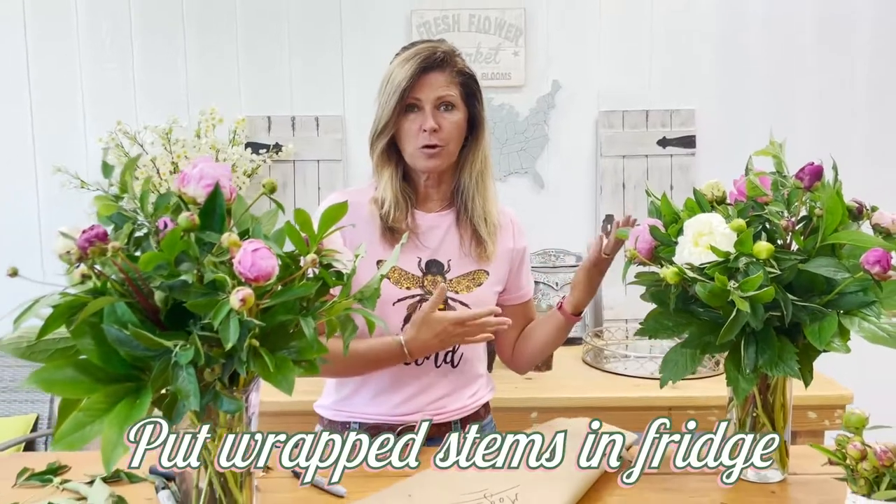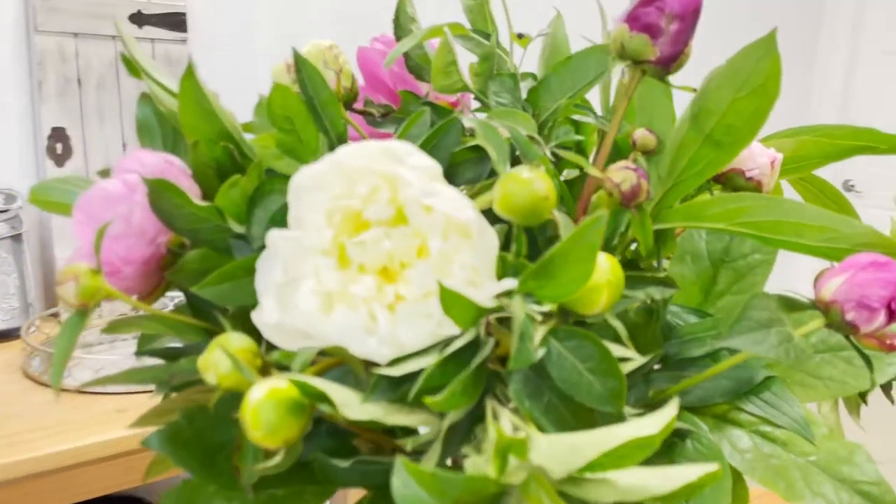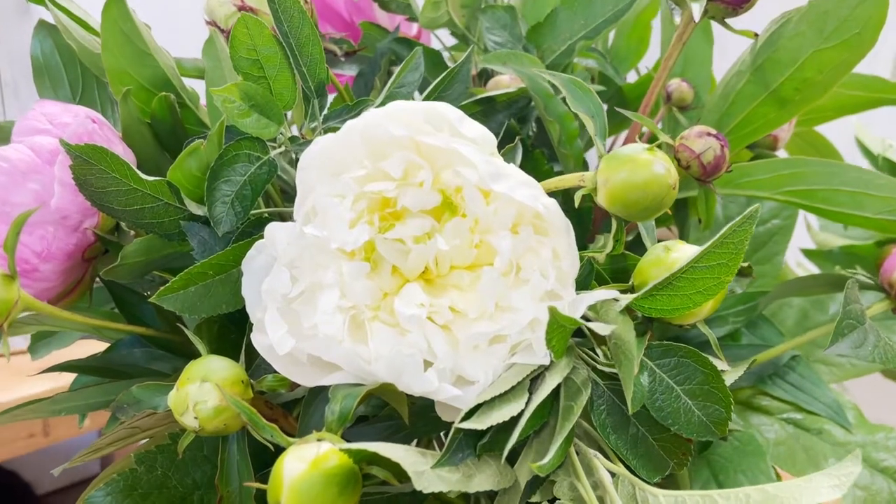I have a floral refrigerator, but before I had the floral one for the shop, I used to just put them in my regular refrigerator. You can make your bouquets much smaller if you like — most people don't have a giant shelf. You can cut the stems shorter. Just make sure that you don't put them near any fruits or vegetables, because fruits and vegetables give off a gas that flowers don't love, and sometimes it'll cause them to bloom prematurely. So just keep them away from those things.